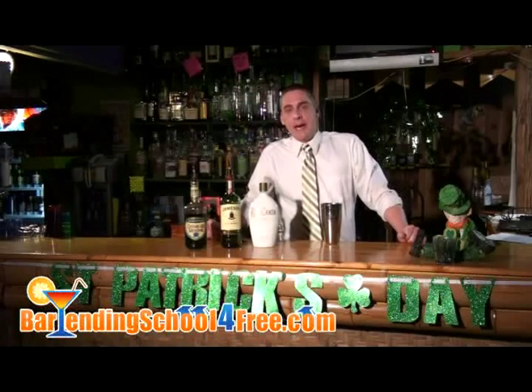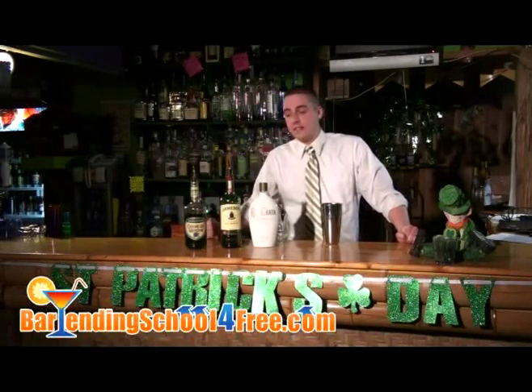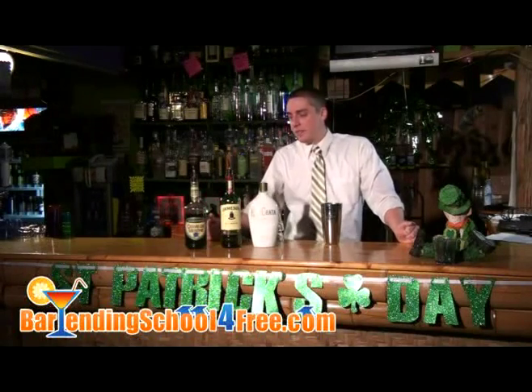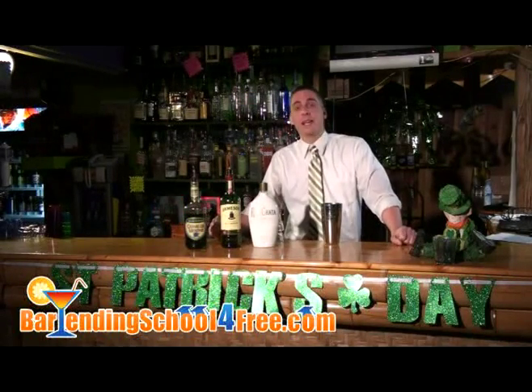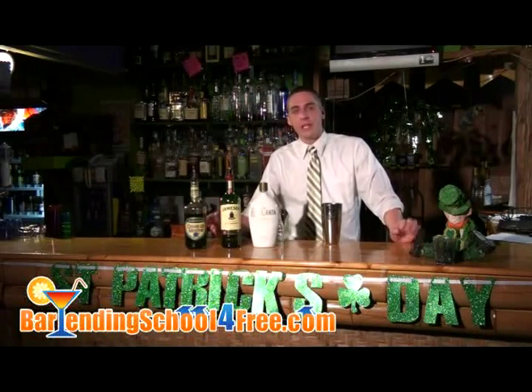All month long we're going to be showing you how to make some great St. Patrick's Day drinks. Some will be Irish, some will be green. Today we're doing one called the Irish Eyes. It features rum chata, Jameson, and creme de menthe. It's got a really bizarre taste. The rum chata and the Jameson are going to cancel each other out, leaving you with a real smooth minty green drink.